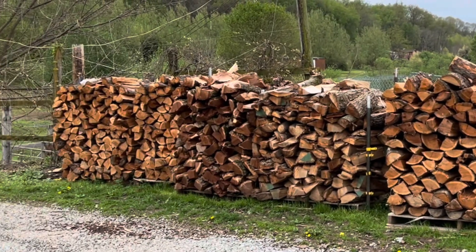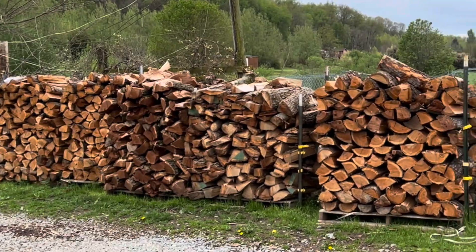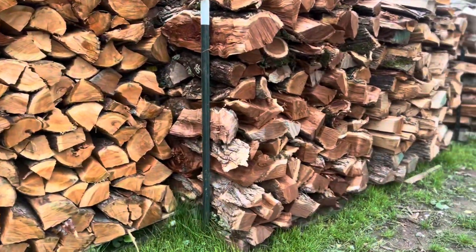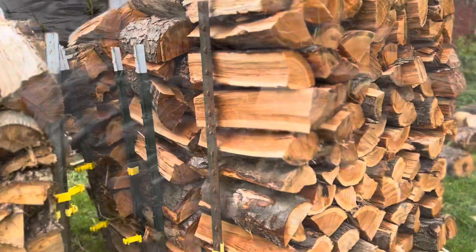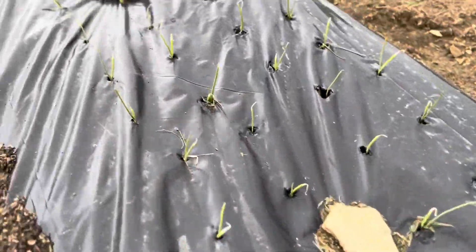We keep all of our firewood separate by species. We have black mulberry, we have hickory, and now we have cherry. I didn't get a chance to record planting the onions, but I do have a short clip of how they look now — sprouting — and they look really good.